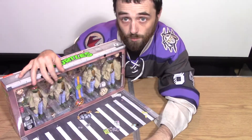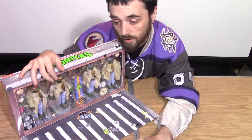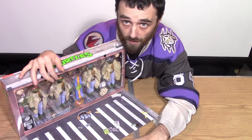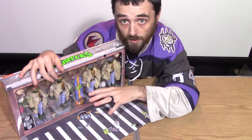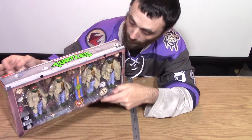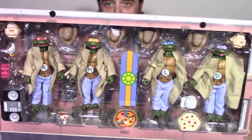I even still missed them in store — I saw them once but couldn't afford them, and then I never saw them again. So I was lucky enough to pick this up from a layer member a little bit ago. I'm really excited to do the unboxing — let me show you the turtles. Look at them!